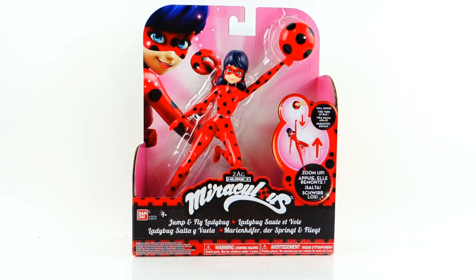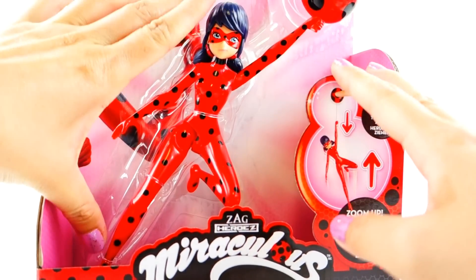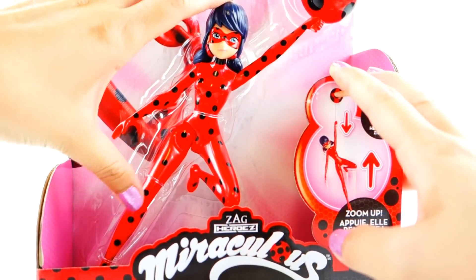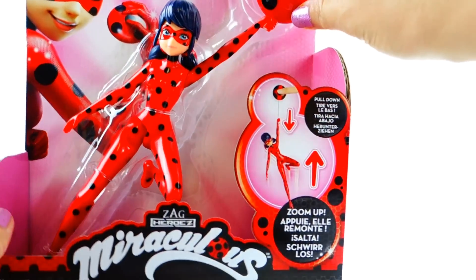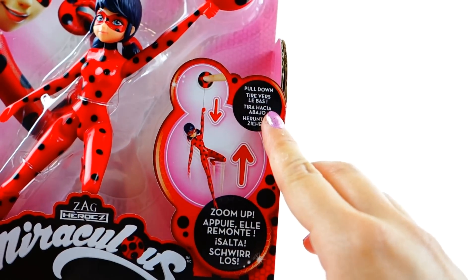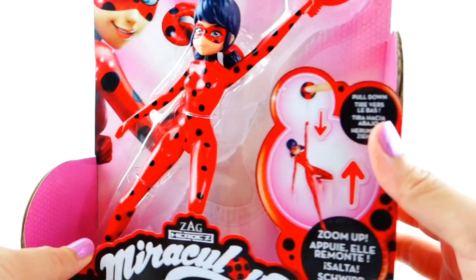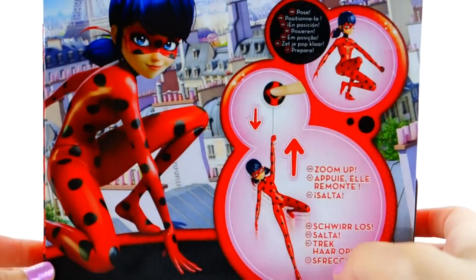Hi everyone, welcome to Evie's Toy House! Today we have another Miraculous Ladybug toy. This one is called Jump and Fly Ladybug. We have Ladybug in what looks like a 7-inch size, and she is holding on to her little yo-yo. You pull her down and she flies back up, so this is going to be so much fun.